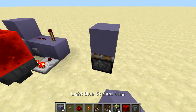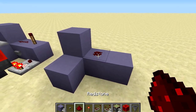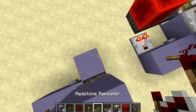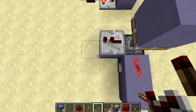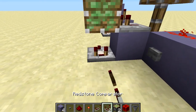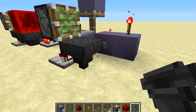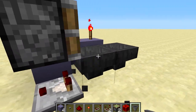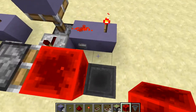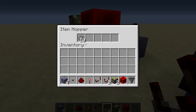We're going to start off by placing a sticky piston facing upwards with a block on top of it, then a block in front and two to the side. On the one on the side you want to put a piece of redstone on top and a button there, then a redstone torch on this block and a repeater facing in this direction on that one there. Then on the side of that repeater we want to place a sticky piston facing towards us and below it a comparator facing away. Then we're going to put two hoppers facing into each other — hold down shift and place them so they face into each other. Then put a block of redstone on the side of this sticky piston and a comparator facing into this block here.